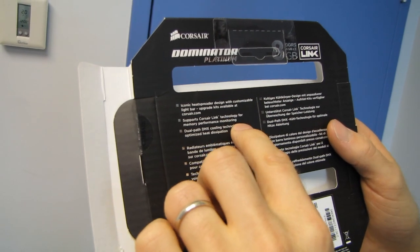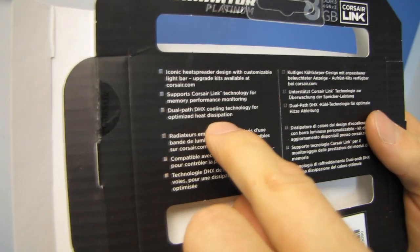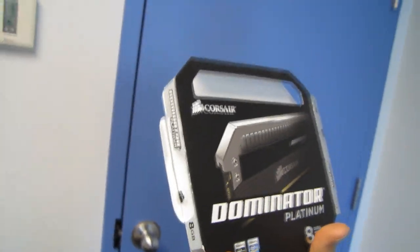It supports Corsair Link technology, which means you can monitor your memory performance, and that's cool too. It also features dual path DHX cooling technology for optimized heat dissipation — something Corsair has had for a long time, since the Dominators and their other DHX models as well.